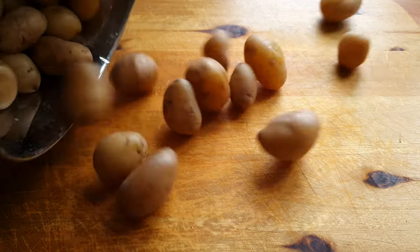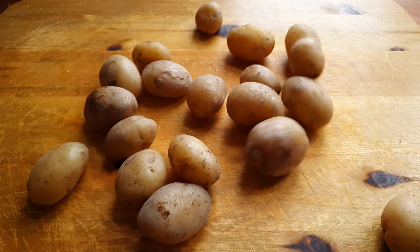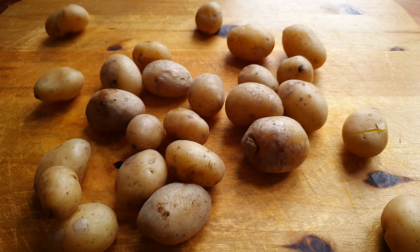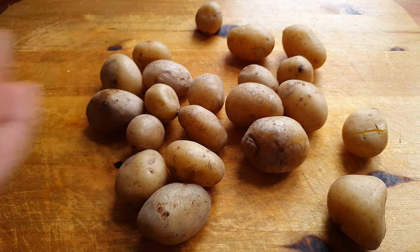Drain the water and take them out on a big open surface. We want to spread them out so that they can cool off and release a lot of their steam. That's important for getting them crispy later.